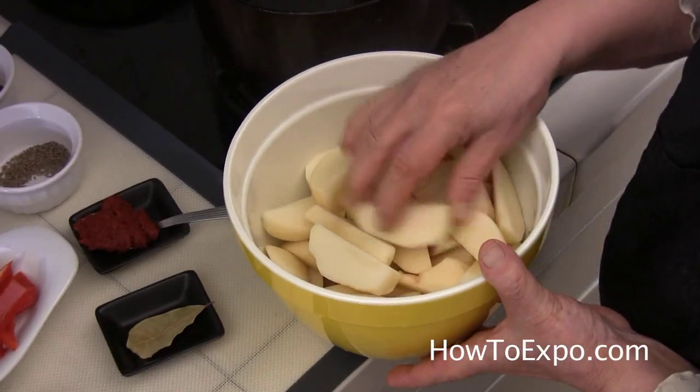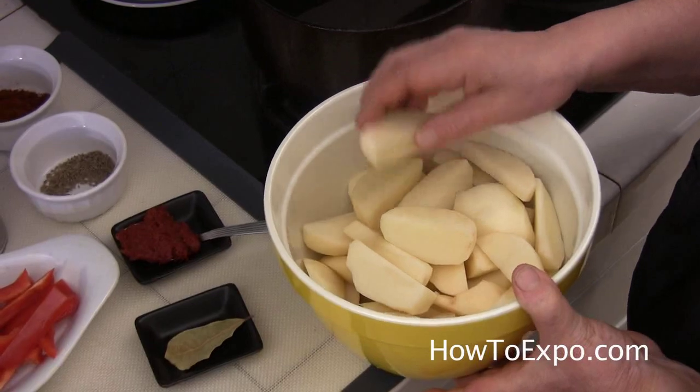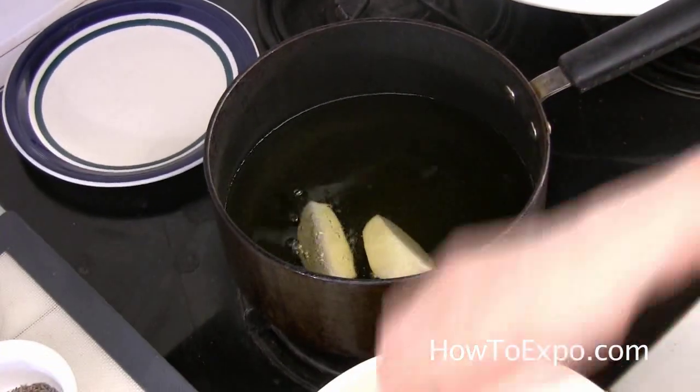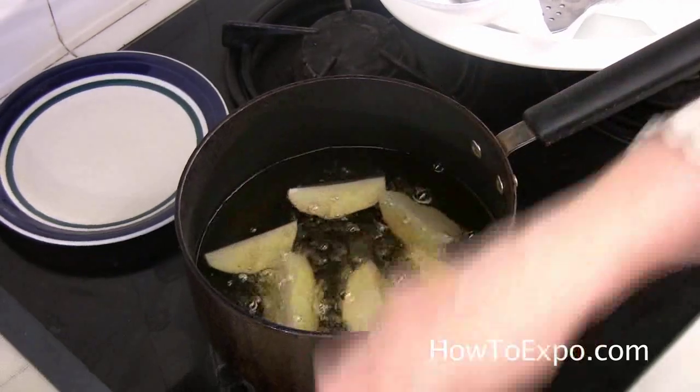After I peel the potatoes, I wash them, dry them with a kitchen paper, and then I cut them into wedges. I fry them just for a couple of minutes because they are going to be cooked with the chicken later.